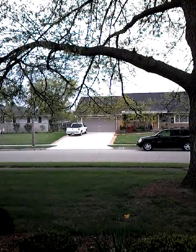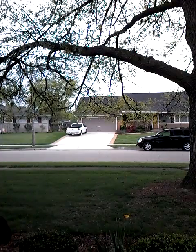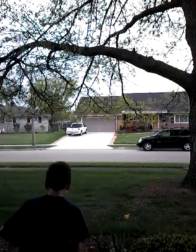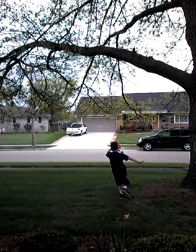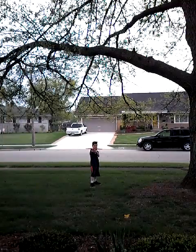You can get this at Walmart. They're pretty cool. My aunt got it for me. I'm going to jump over that bush. Now let's shoot this baby.